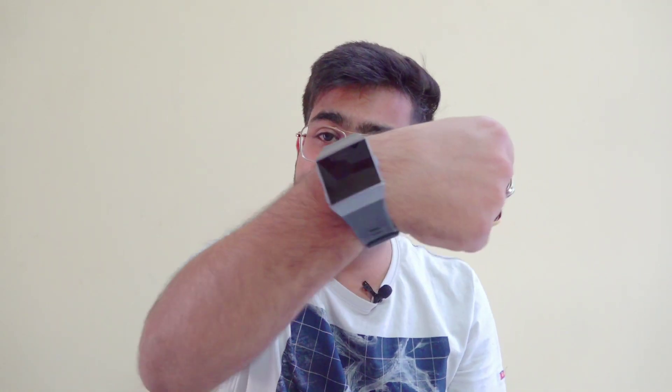Fitbit watches are obviously built as activity trackers and fitness trackers with sleep tracking. They are made specifically for that. One other useful thing — I can set an alarm, and the vibration from the watch will wake me up, which is a good feature.